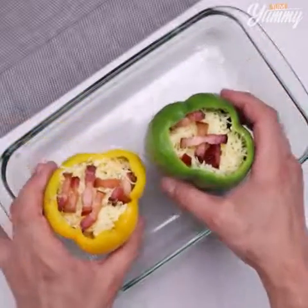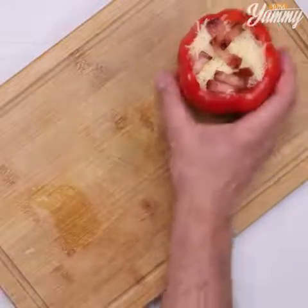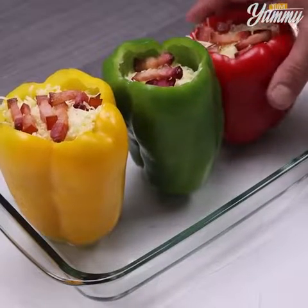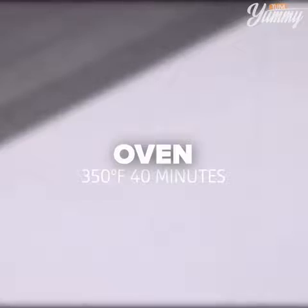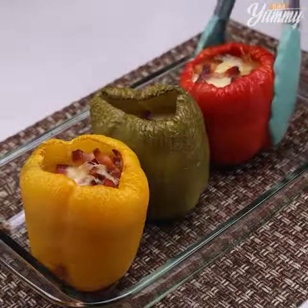Place the peppers in a baking pan and bake them at 350 degrees Fahrenheit for 40 minutes. And our recipe is ready — look how delicious it is!